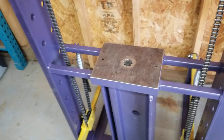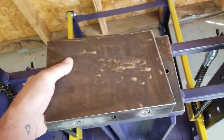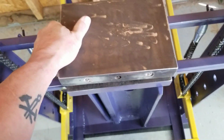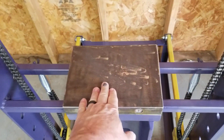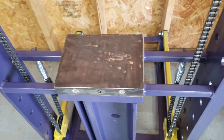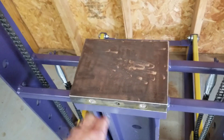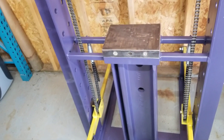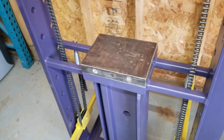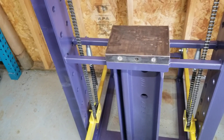The two holes I mentioned are for this other piece, also from that same vulcanizing press - an additional 30 pounds or so. There are a couple of studs on the bottom of this piece that line up with those two existing holes - done that way from the factory, whoever made that press. So now I have an additional 30 pounds, bringing the total up to roughly 277 pounds.